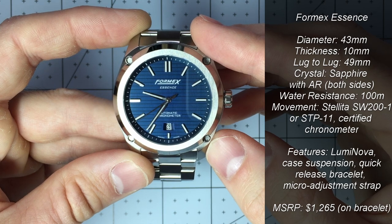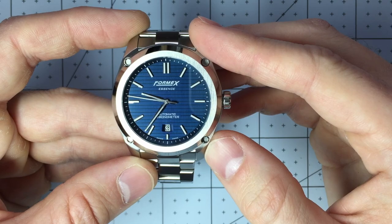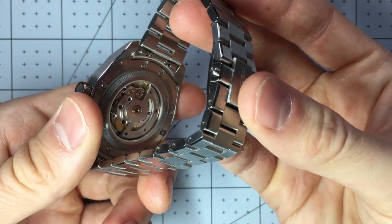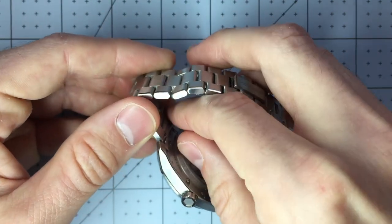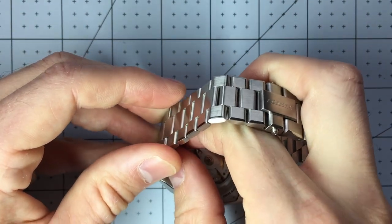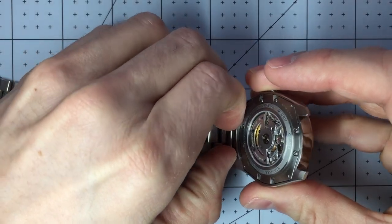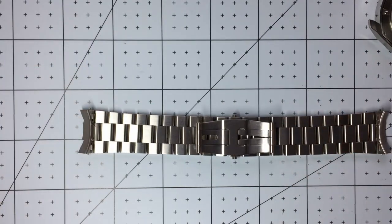There are a couple of strap options which I'll show shortly. One really interesting feature of the bracelet is a quick release. You can see those two buttons there — if I just press those, I can take the bracelet off very quickly. So that is a really cool feature, a nice touch, and it makes swapping out straps really easy.